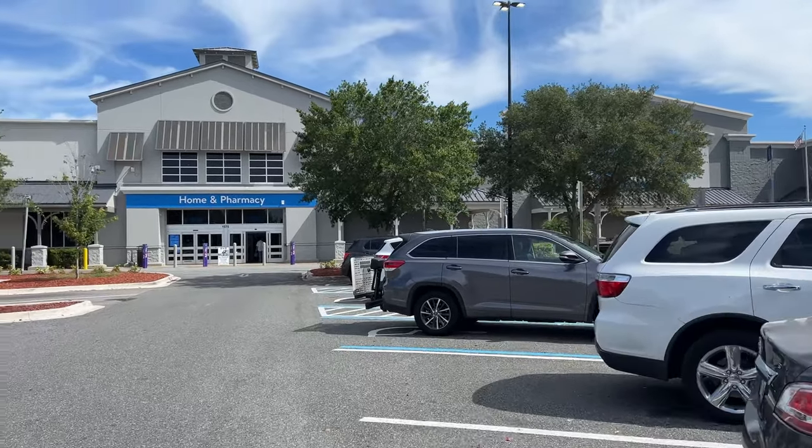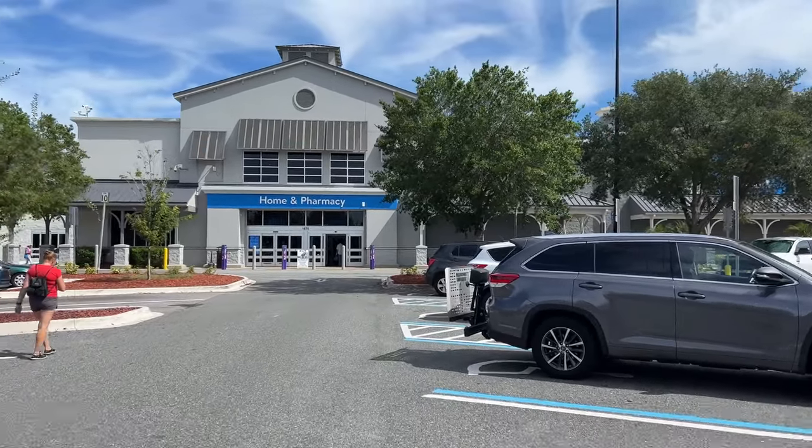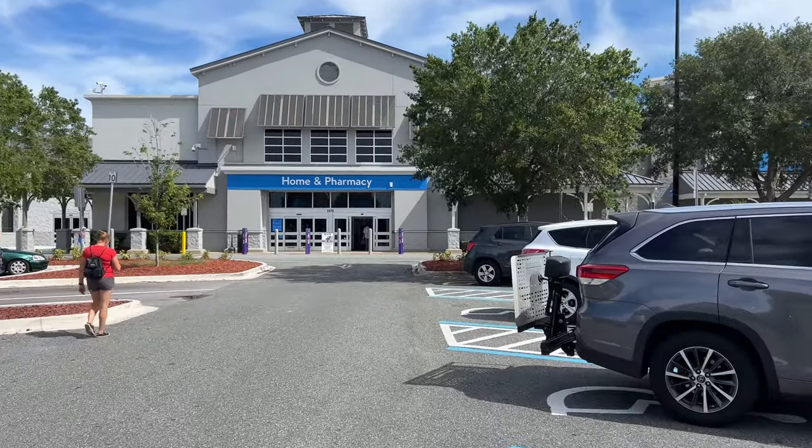Let's see if Walmart can save the day. If not, all this footage is going DELETE.